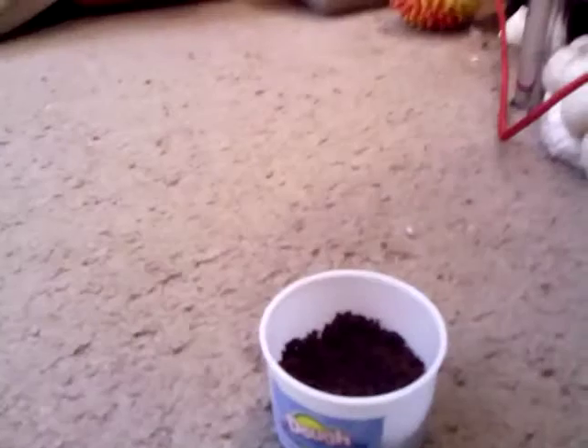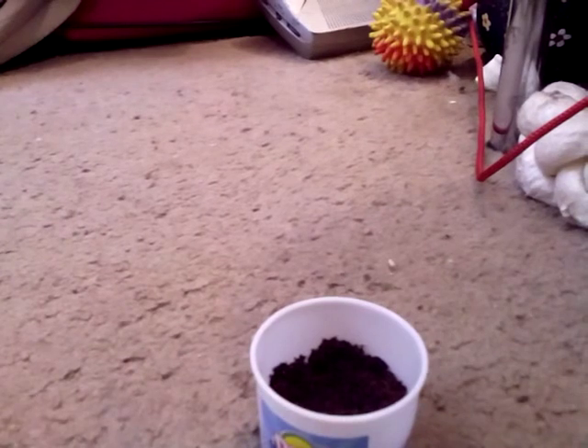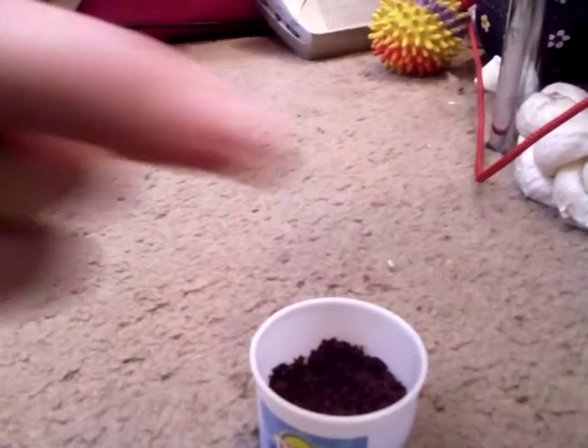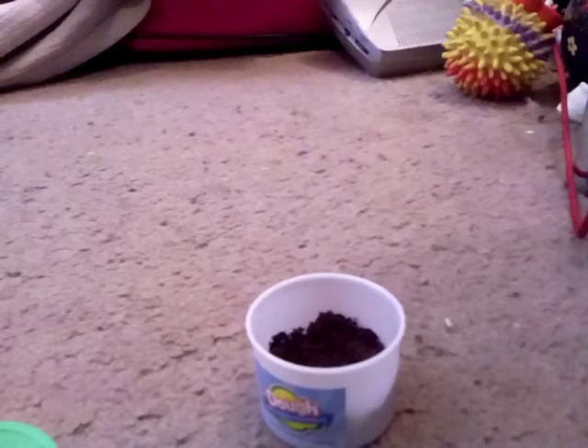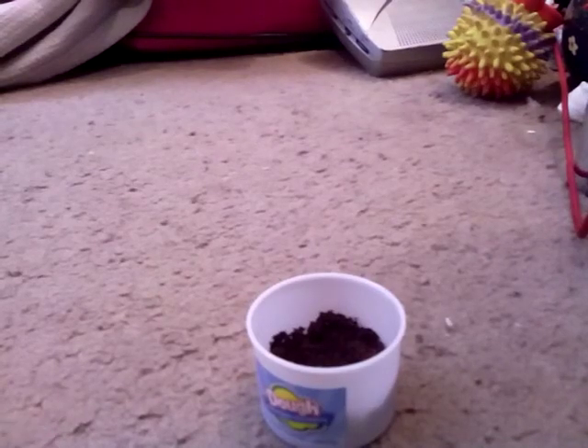Oh my gosh, there's his head. He's loving it. And you'll need something sharp and small, like a needle, to poke holes in the lid. Alright, so apparently I need something bigger and stronger to poke holes, so I got a pen.